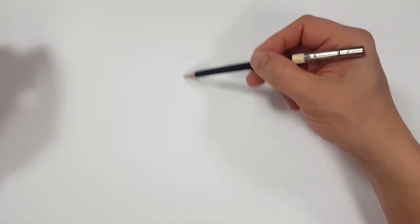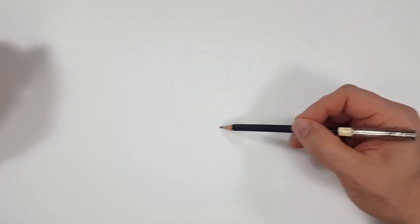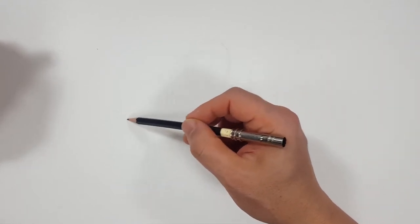This shouldn't be too crazy, but it is going to be crazy because he's got six arms, and that in itself is crazy.